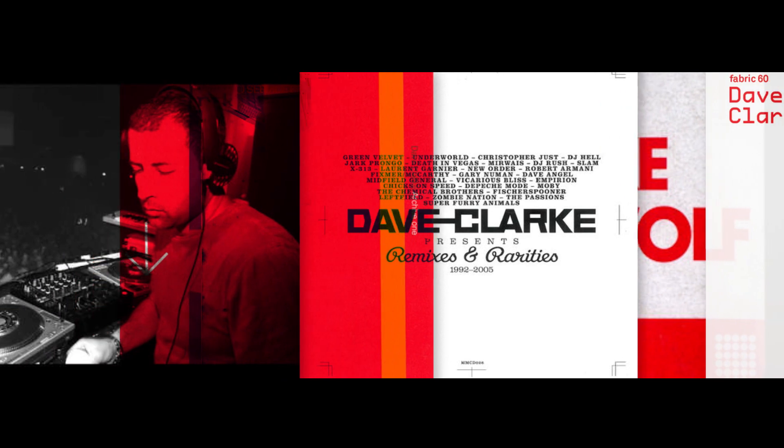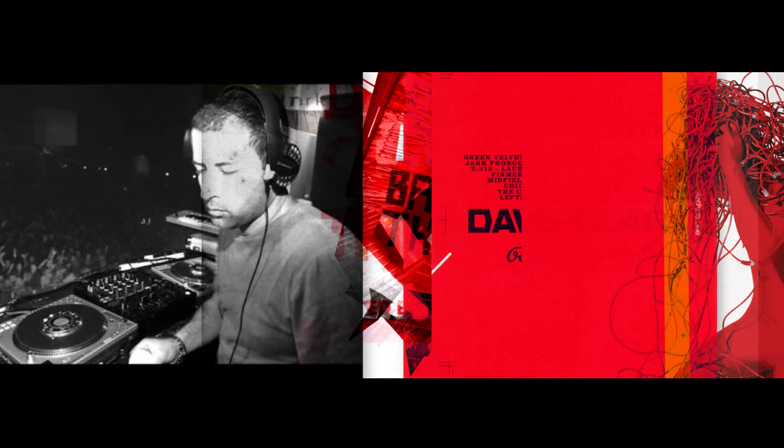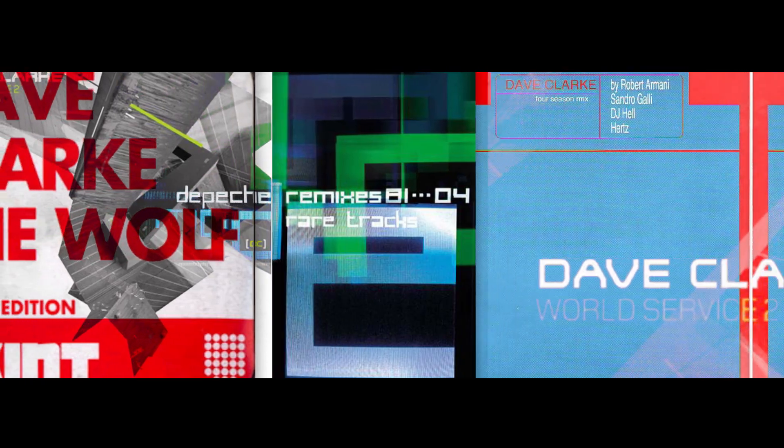I'm Dave Clark. I've been making music since the mid to late 80s and worked with various people. I've done loads of remixes for Chemical Brothers, Underworld, Louisa, Maelstrom, I Am Cloat, Depeche Mode, Adam Clayton, Lurie Mullan. I'm now finally back in the studio again after a few years and it feels fucking amazing.